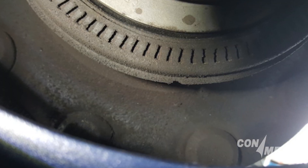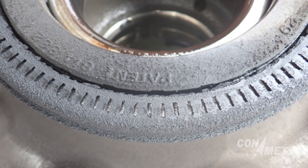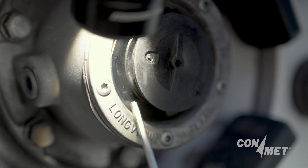Wheel end inspection should be a key part of every pre-trip and preventive maintenance inspection program. For wheel ends with a sight glass in the hub cap, always check the condition and level of the lubricant.